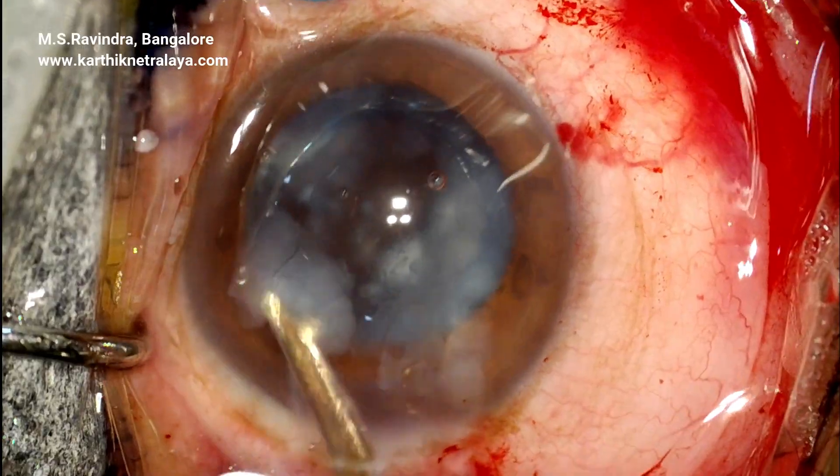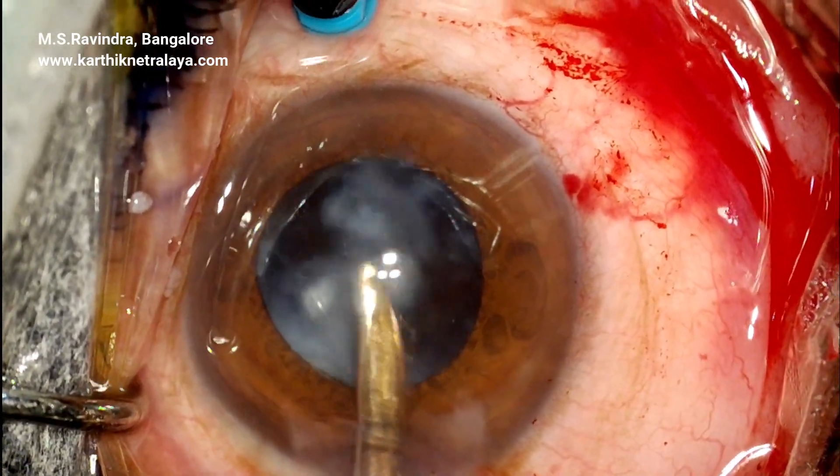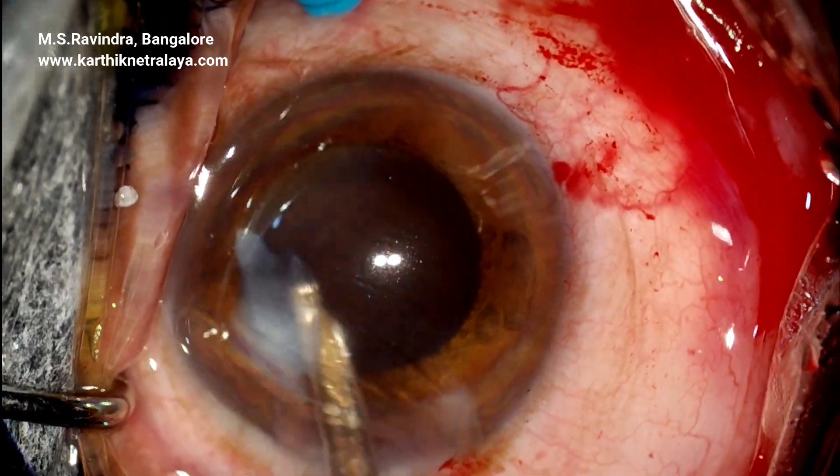The loose lens material is aspirated and expressed. The retro-illumination is not very good because of vitreo-retinal disease.